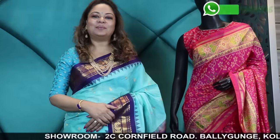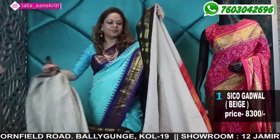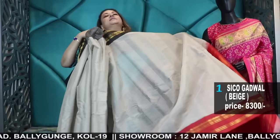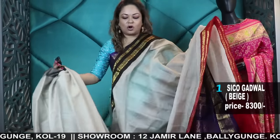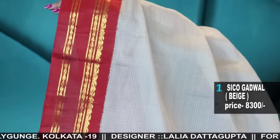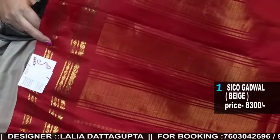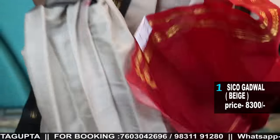I'm Laliya Dottogupta. I'll start with the first one, which is a Sikogadwal without any Zari Bouta — no Zari Bouta. It has a border Pallu Ganga Jomuna with a running blouse piece. Measure the saree at 5.5 meters and then cut the blouse. Usually there's around 60 to 70 centimeters of blouse piece. The range is very reasonable. It has a silk border and the body is in cotton silk.